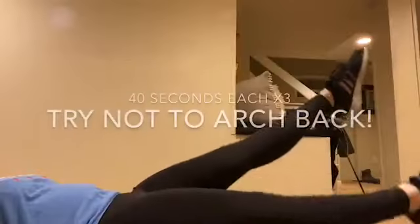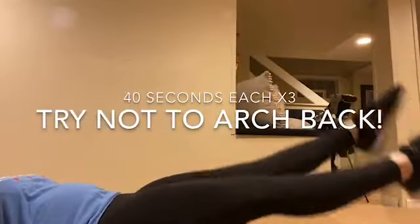Don't worry because I'm all warmed up for the fitness portion of today's agenda. First we're going to do flutter kicks for 40 seconds each in three sets. And then do that three times.